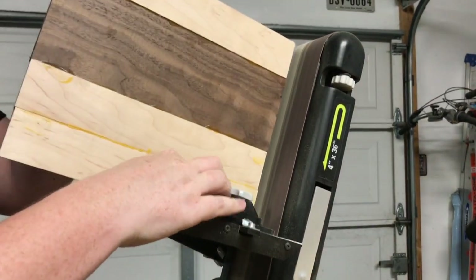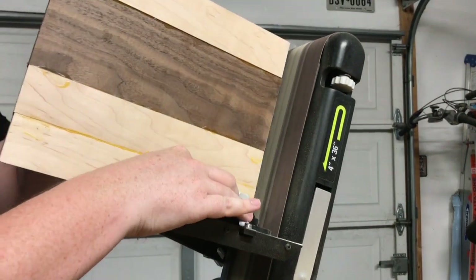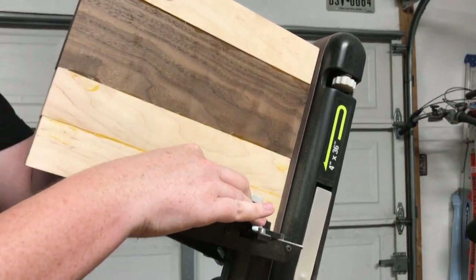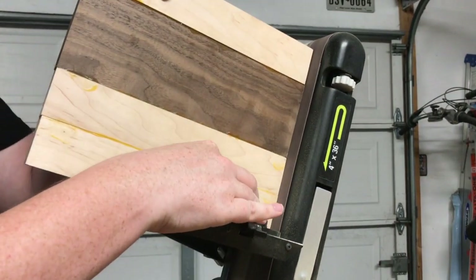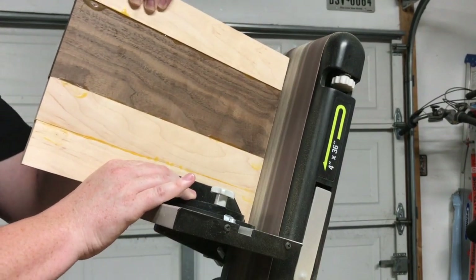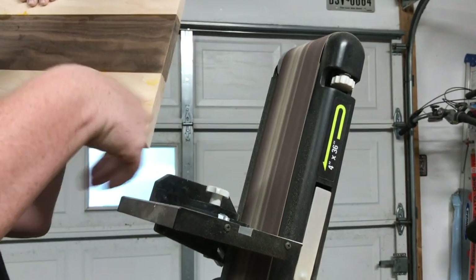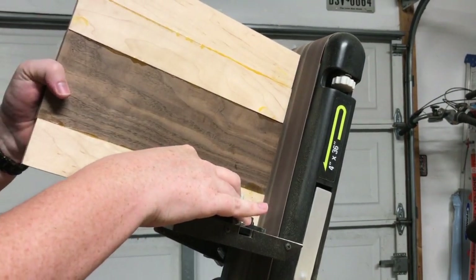I'm taking the belt sander to square up the edges. It's really hard to get everything perfect when you're gluing it up, so you square off the edges — the belt sander is really perfect for this. Normally it would go through a planer to make sure all the boards are level and remove the excess glue, but I don't have a planer, so I used the belt sander to accomplish the same thing.